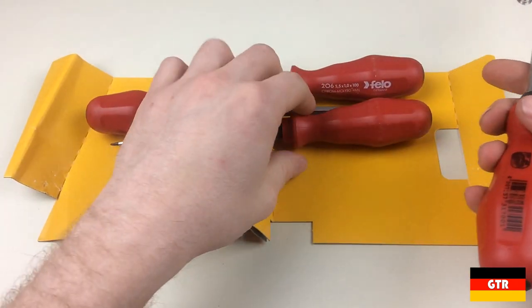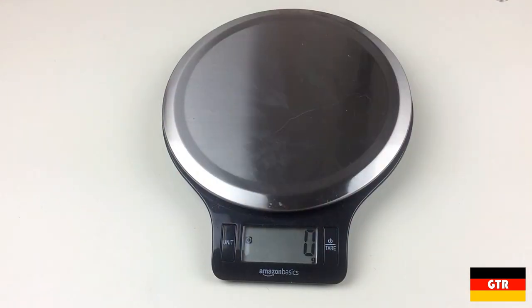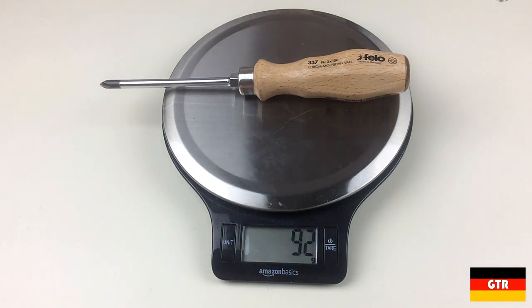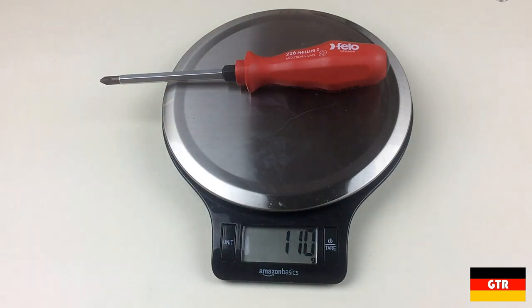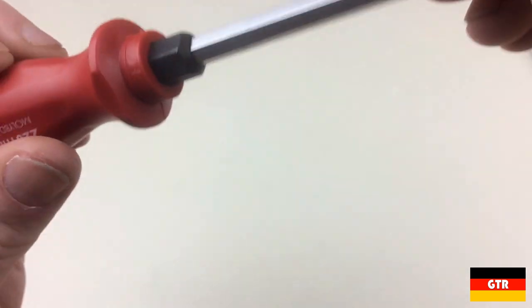The first thing you'll notice about this set is the sheer weight of the drivers in comparison to a normal driver of comparable size. Here is a Phillips number two from the wooden handled 330 series — that driver comes in at 93 grams. The equivalent driver from the 206 series comes in at 110 grams, which may not appear to be much of a difference but ends up being around 18% heavier than the wooden counterpart.